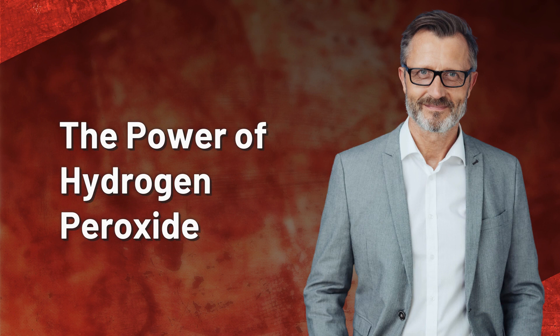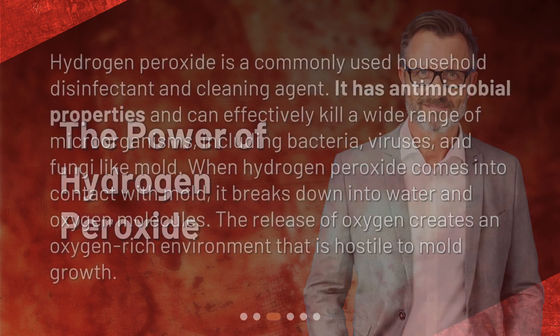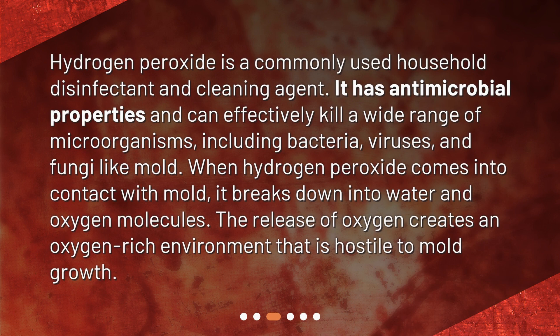The Power of Hydrogen Peroxide. Hydrogen peroxide is a commonly used household disinfectant and cleaning agent. It has antimicrobial properties and can effectively kill a wide range of microorganisms, including bacteria, viruses, and fungi like mold. When hydrogen peroxide comes into contact with mold, it breaks down into water and oxygen molecules. The release of oxygen creates an oxygen-rich environment that is hostile to mold growth.